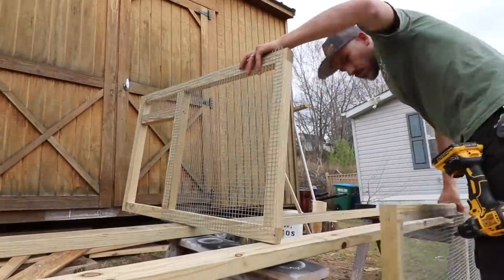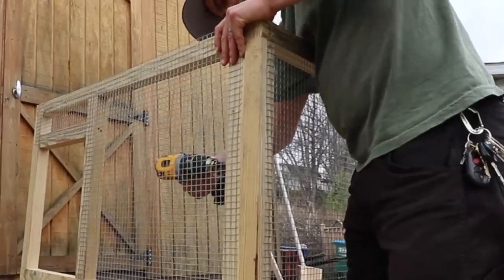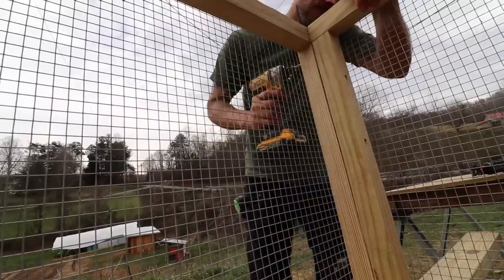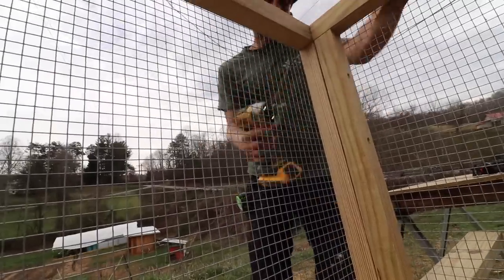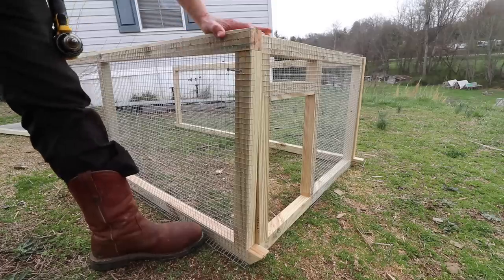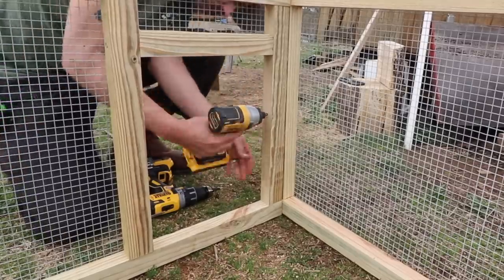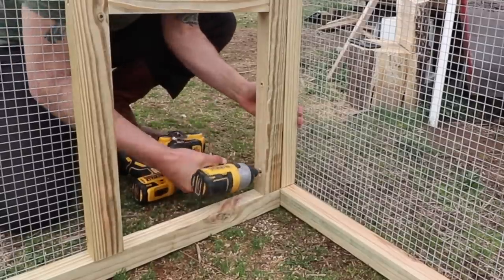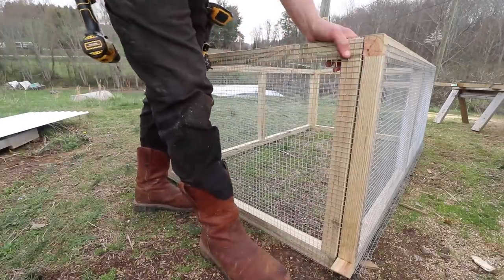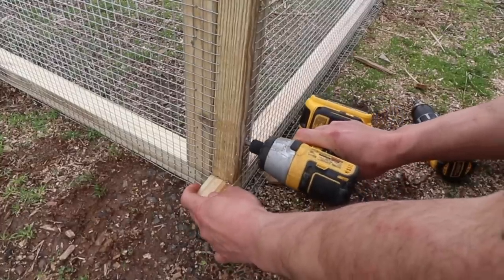After that I screwed each side together — I just put them together and screwed them in the corners. I did not glue this part because I wanted to be able to take it apart if I needed to. This hardware cloth is 24 inches wide, and I based the height of the chicken tractor off of that, because when you're working with hardware cloth it's important to not make many cuts. So the less cuts the better.